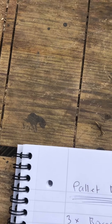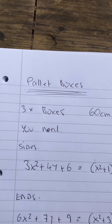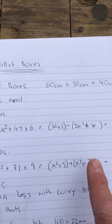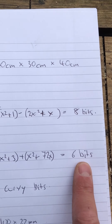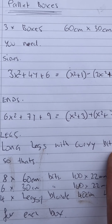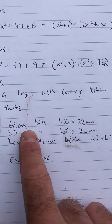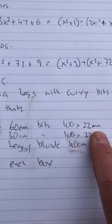For the sides you need to work out what you need. The maths is a bit: eight bits for the sides, and for the ends six bits. Legs - you need legs with curvy bits, because everyone likes curvy legs! That's eight 16-centimeter bits, using 100 by 22 millimeter wood.